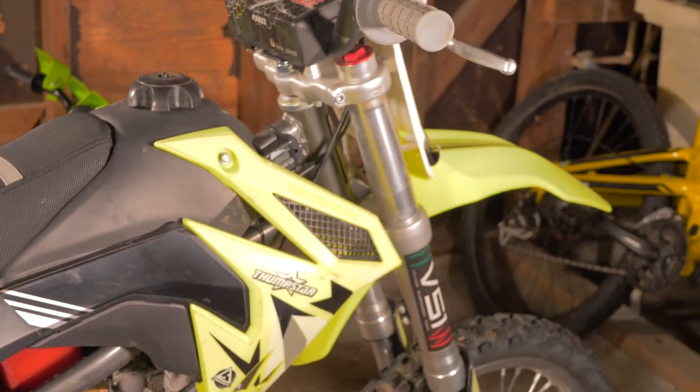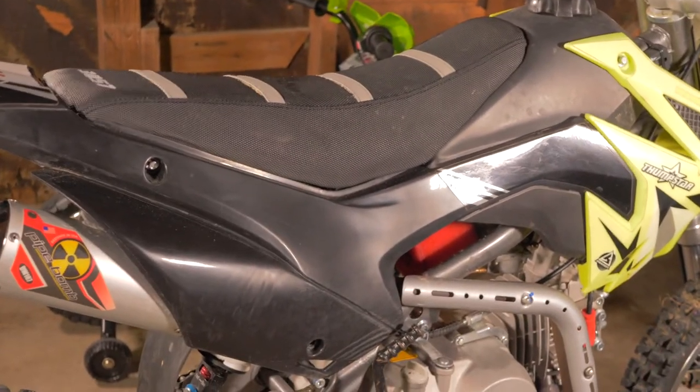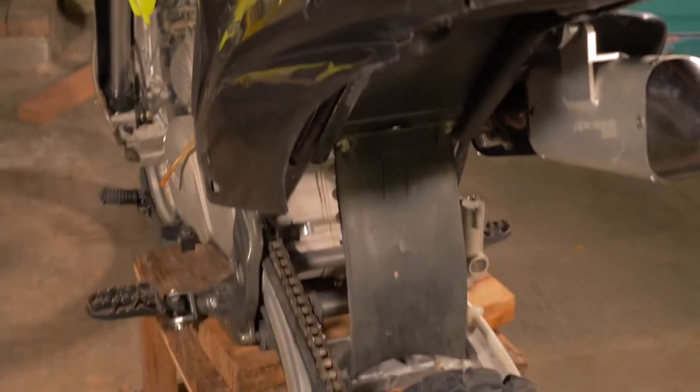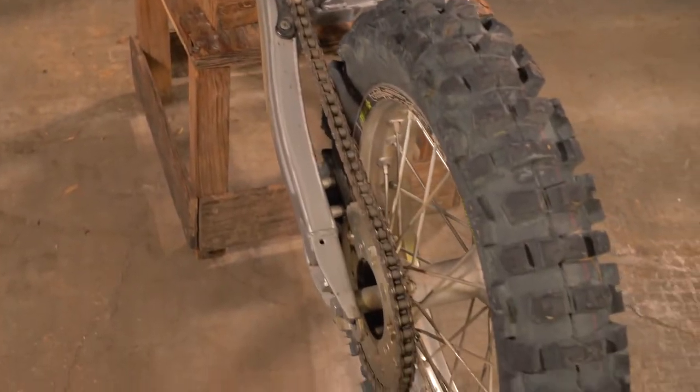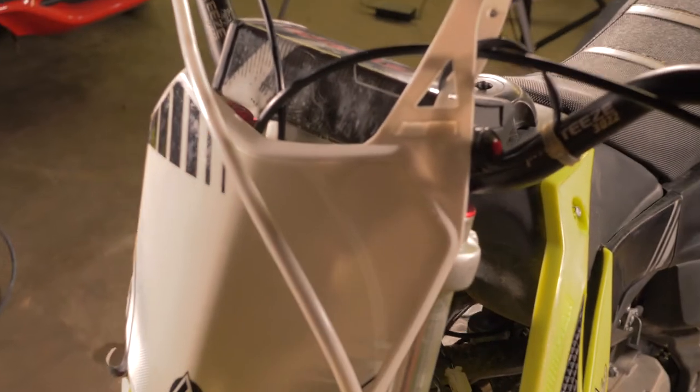Other than that, the bike is very solid. I haven't had any other issues with it. I ride it on a big track most of the time, so I'm trying to hit big jumps as big as I can hit. I haven't really had any issues with it, as you can see. I try to clean it the best I can, usually after every ride, so I keep the maintenance up on it as much as I could.